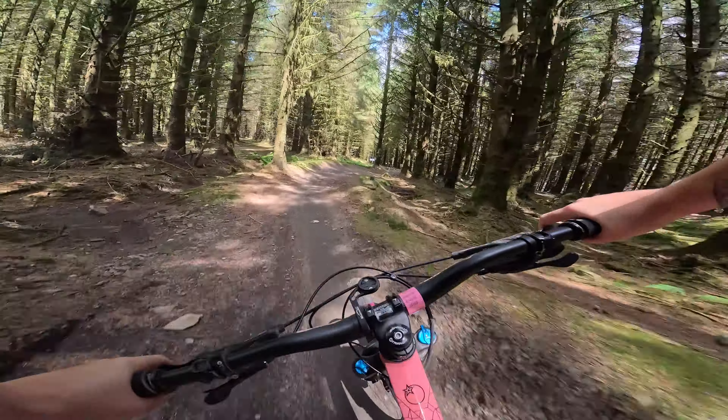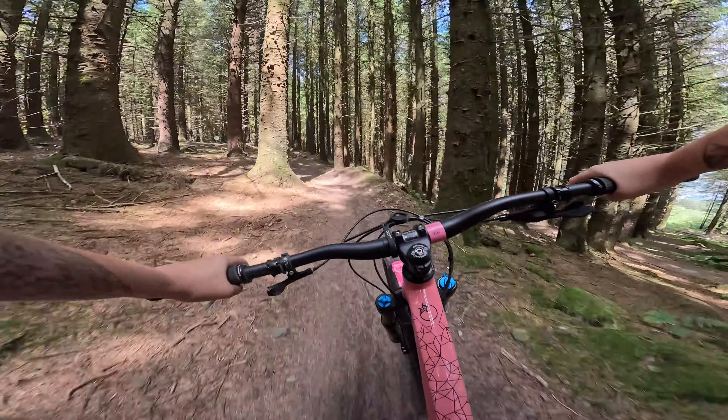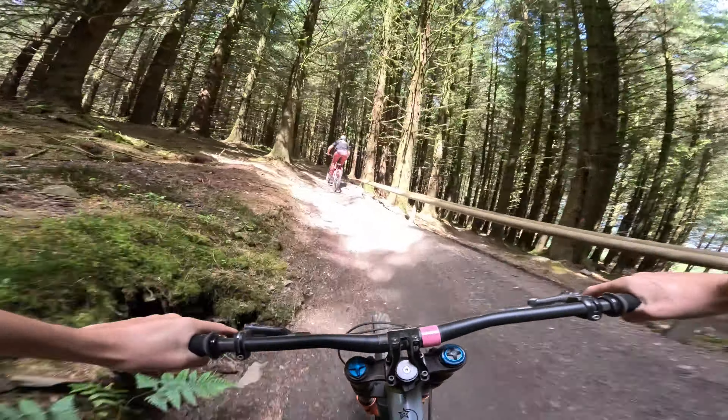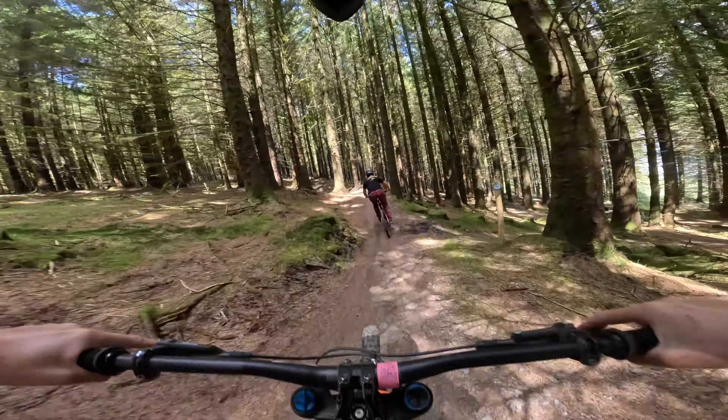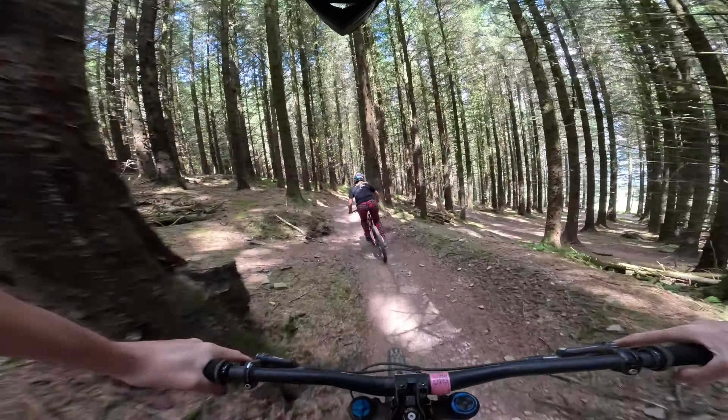Hi guys, welcome back to the channel. I had surgery on my shoulder two and a half weeks ago, and the surgeon has given me the all-clear to do some gentle riding. So we're here at Bike Park Wales today. We thought this would be a great opportunity to cruise down some of the blues, and if you've never been to Bike Park Wales before, this would be a great introductory guide to show you some of the more mellow trails here to get you going on your first bike park trip.